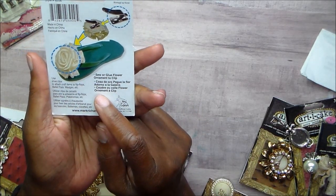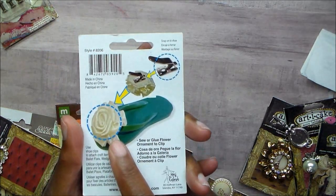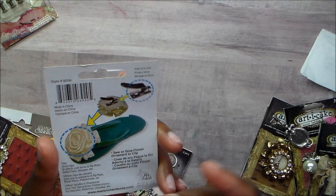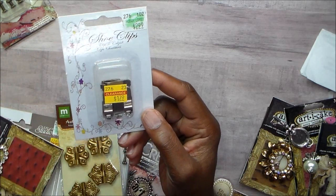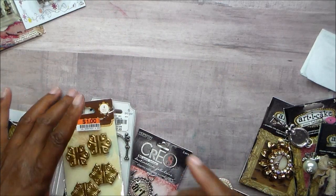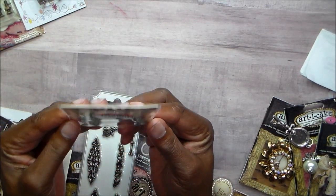I had these shoe clips — on the back they show you adding decorations to a flip-flop. I don't wear flip-flops, and after looking at these and thinking 'what are you going to do with that, why did you even buy them?' I think when I bought them I probably had an idea in mind but never got to it, so into the box they go.